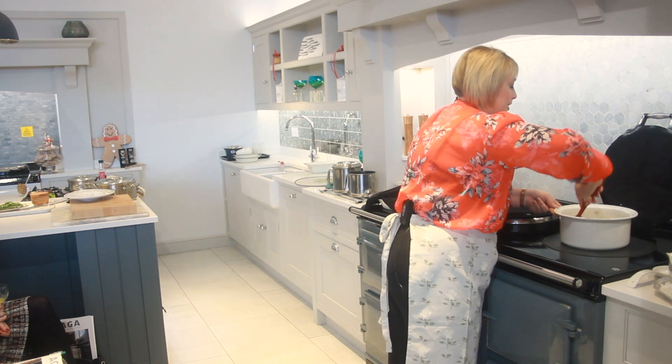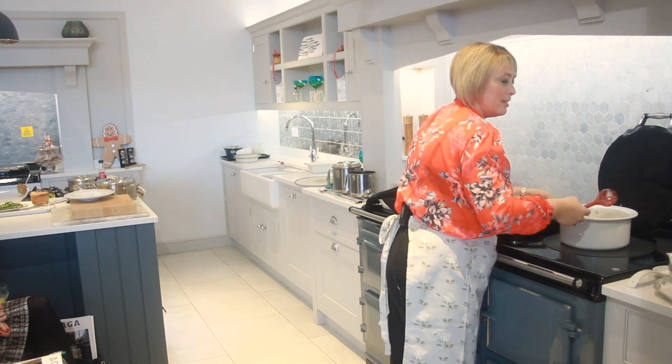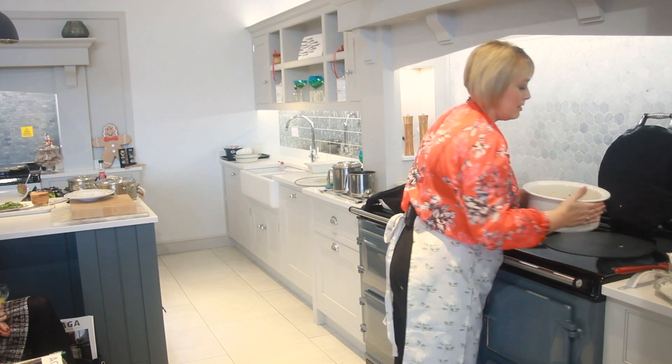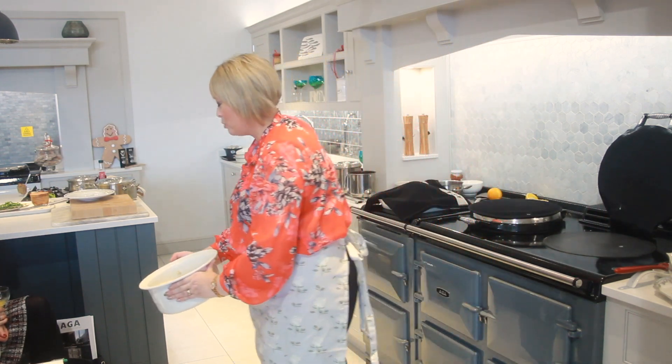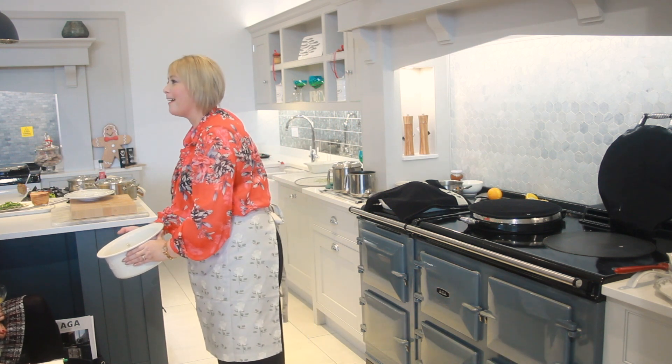Would you like to see it? Look at that — looks good enough to eat, doesn't it?